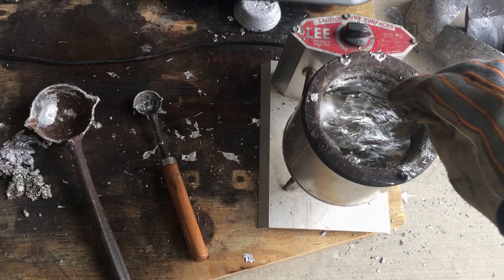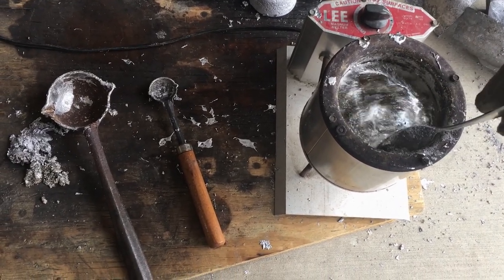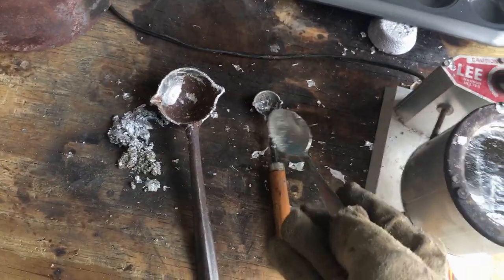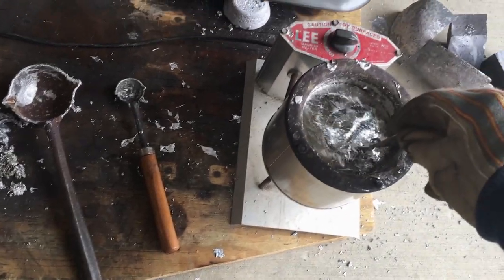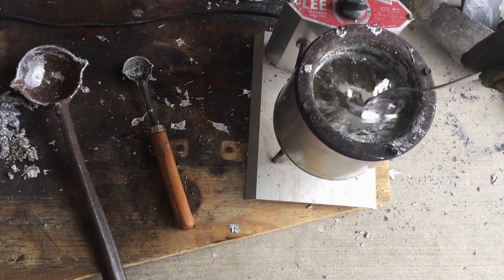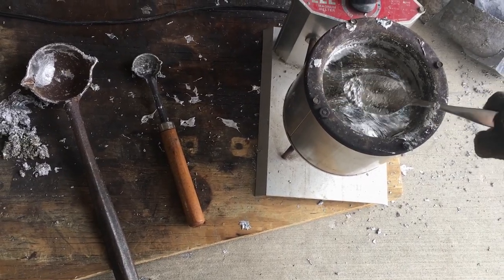You don't want any of that slag in your ingots. I also like to use a small ladle — something deeper — and scrape the bottom, and a lot of that dirt will come to the surface. Then skim it again. It won't be perfect, but just get all you can before you pour your ingots.